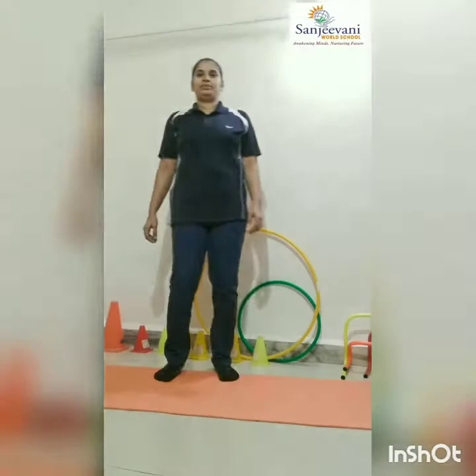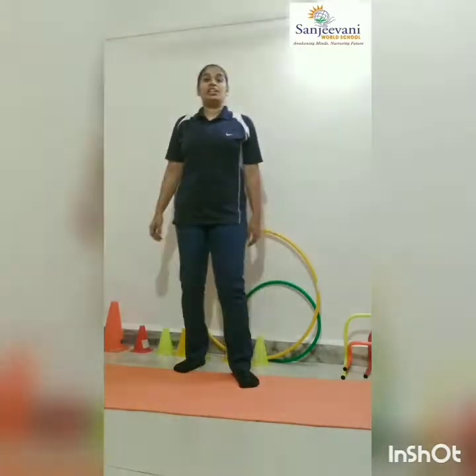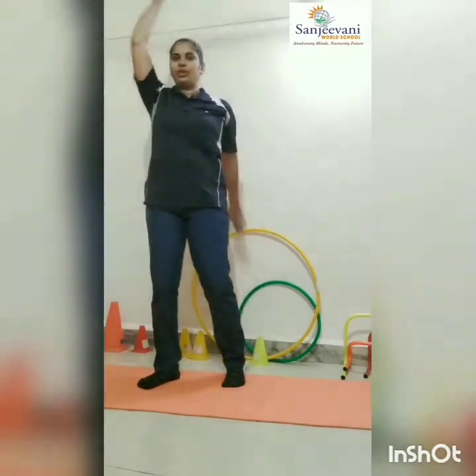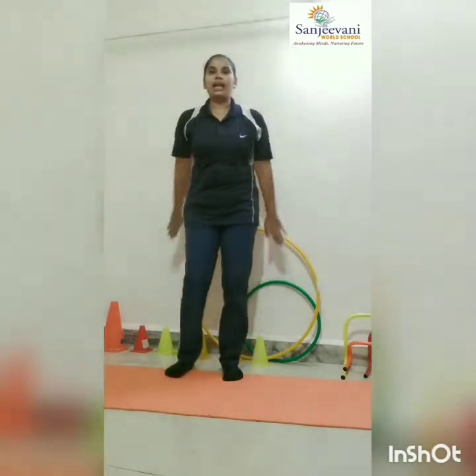After that just kick your legs. Now shake your hands. Now we will do hand exercises. One, two, three, four, five, six, seven, eight, nine, ten. Like this, each exercise you have to do it till ten times. Now both hands.